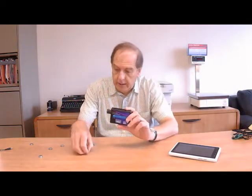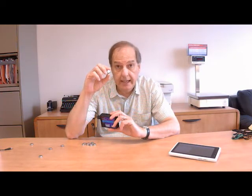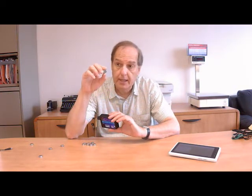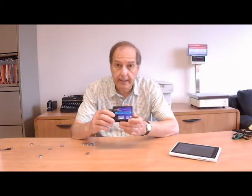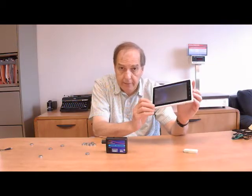Normally you would program the iButton and collect the temperature log using a USB adapter or cabling to a PC. In our case, we have a Bluetooth wireless adapter. It's an interlink between the Thermocron and an Android device, such as a tablet or a telephone.